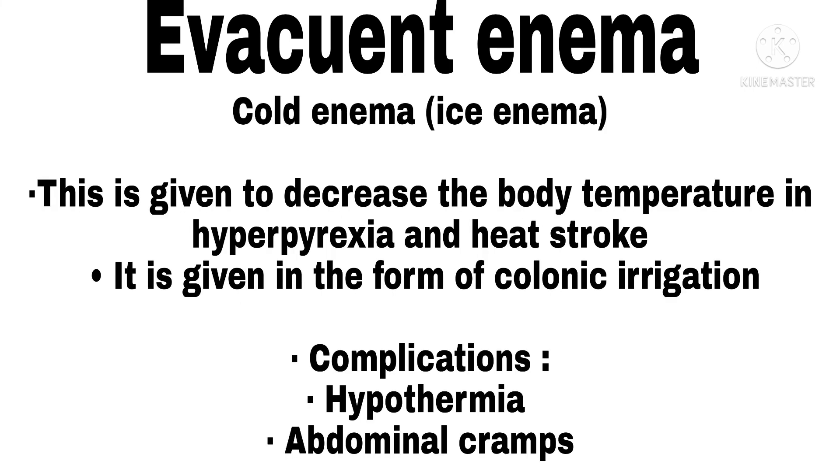Cold Enema / Ice Enema. This is given to decrease body temperature in hyperpyrexia and heat stroke. It is given in the form of colonic irrigation. Complications include hypothermia and abdominal cramps.